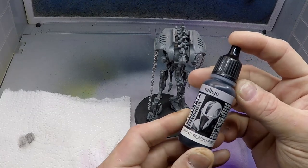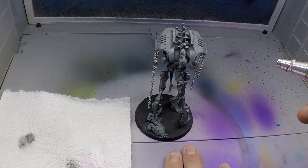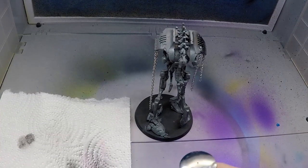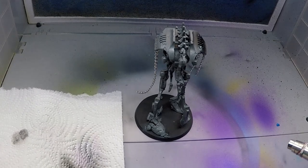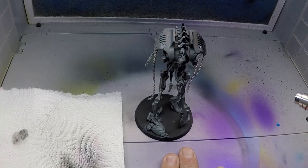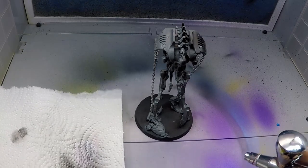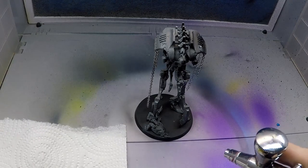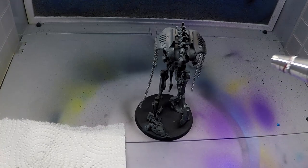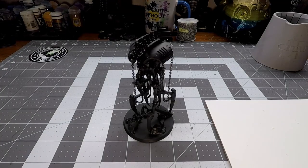We're going to start with Vallejo Mecca Black Primer and we're actually going to do this through an airbrush because it is super hot here in Virginia and I don't want to be outside. We're going to give the model a nice even coat through the airbrush. Now I do like this primer because it gives almost a semi-gloss touch to it, and this is going to be perfect for doing our metallics a little bit later on — it's going to really help make those shine and stand out from the rest of the model. I'm going to give this a nice solid base coat. Make sure you get all the nooks and crannies.